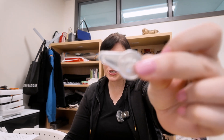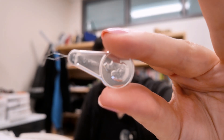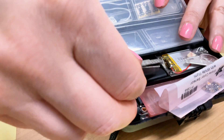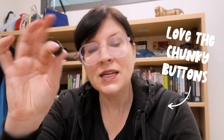My needle threader — I use this in a lot of projects because without it, it is really hard to thread your conductive fabric. I usually bring about two of these with me, in different containers, just to make sure I've got one on me. We can also include little snippets of conductive fabric so we can make conductive fabric buttons and so on. You've even got some huge chunky buttons just in case project inspiration strikes, and they are super easy to transport in the container.